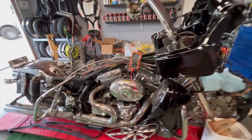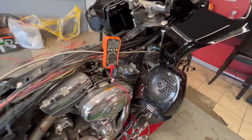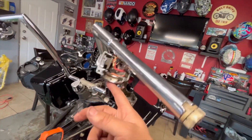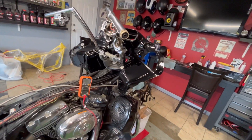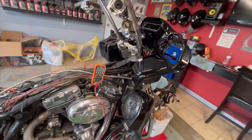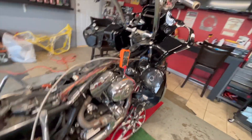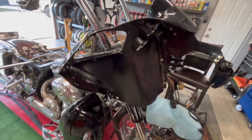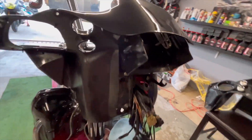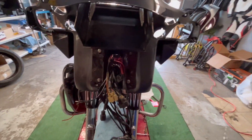YouTube, what's going on? So we're back at this one. You see my multimeter here — I had to do a continuity test to figure out what wire goes where, because the wiring harness was a mess. I already went ahead and put the back of the fairing back on for the radio.